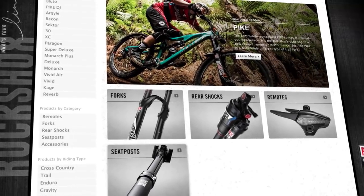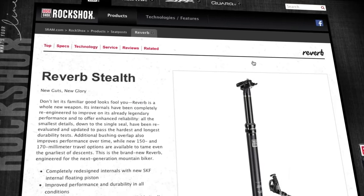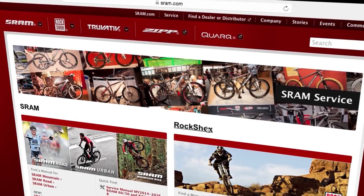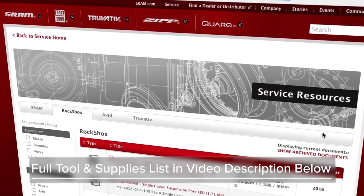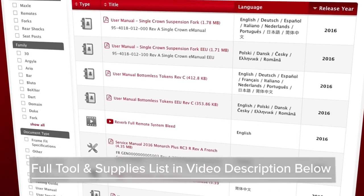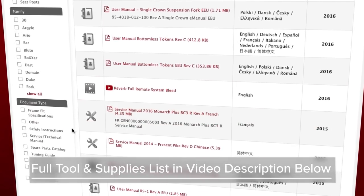Welcome to SRAM Technical Communications. This video will guide you through the full remote system bleed for RockShox Reverb and Reverb Stealth seat posts. You'll need common bicycle maintenance tools as well as a RockShox bleed kit. View a complete list of tools and supplies in the video description below.